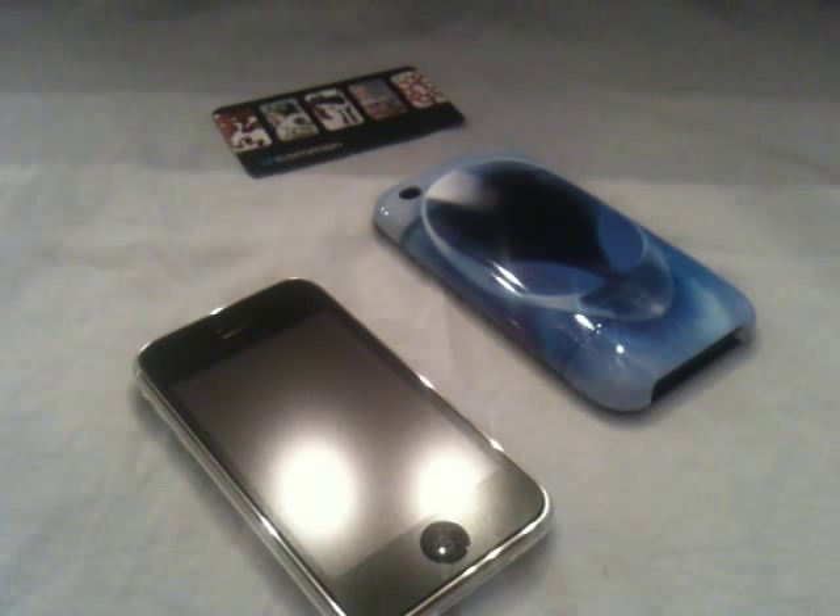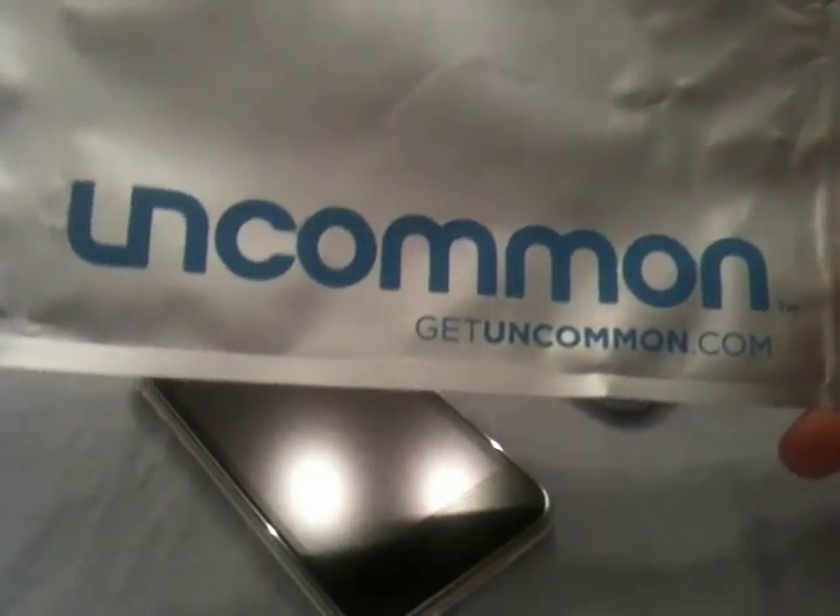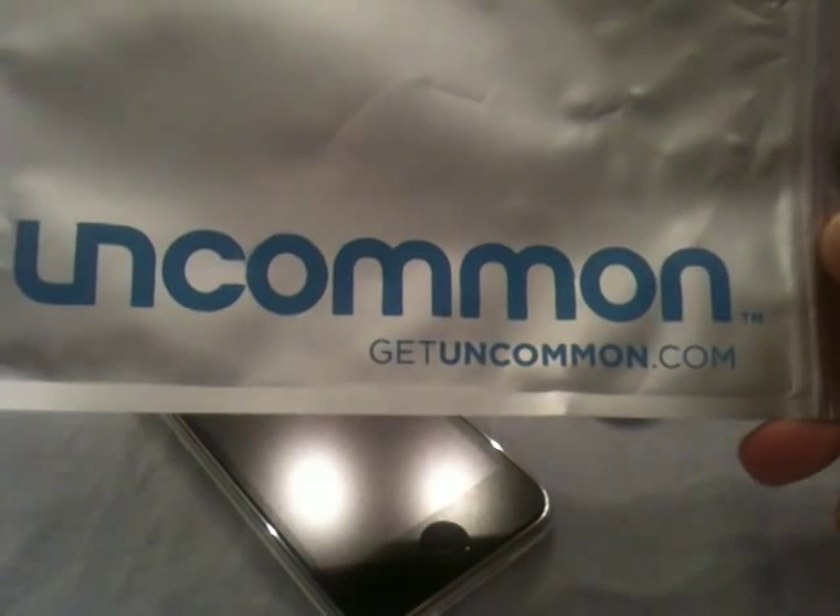All right, welcome back everybody. Today I have a neat little review on a new case I just received a couple days ago. It's by Uncommon and it's getuncommon.com.